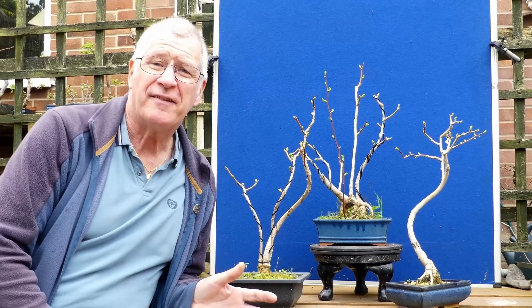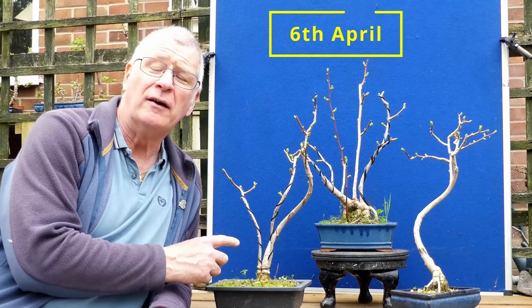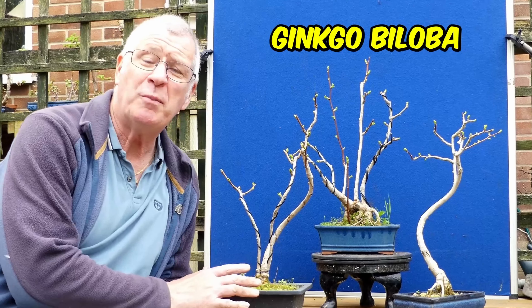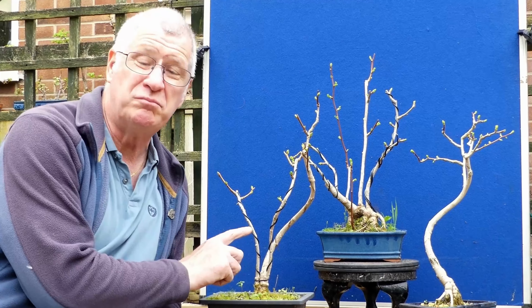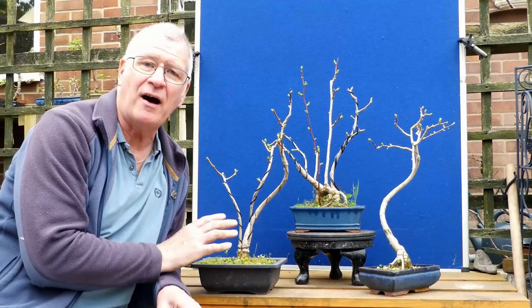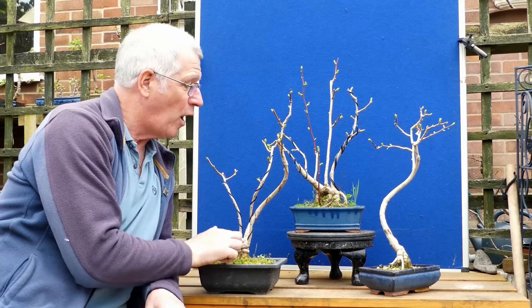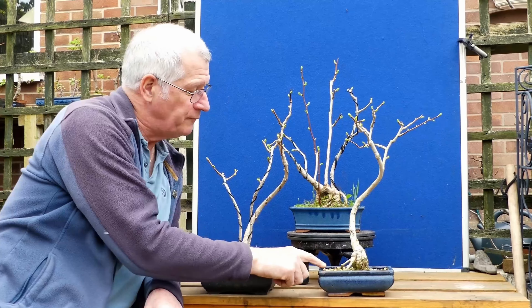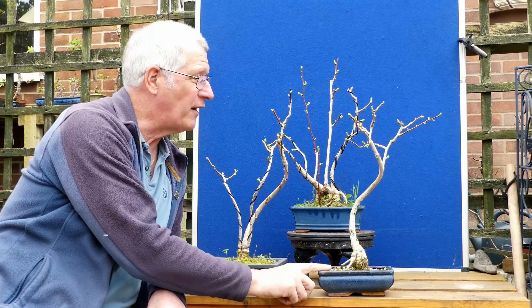Hi Ed Xavier, welcome to Bonsai Retreat — it's the 6th of April and it's time to get ginkgo. The ginkgo biloba need to get the wire off. This wire has been on for a good six months. You can see all the buds are coming out — it's probably the best start I've had to a growing season for the ginkgo. But apart from getting the wire off, I've decided this one is going to come out of this pot and go into a pond basket.